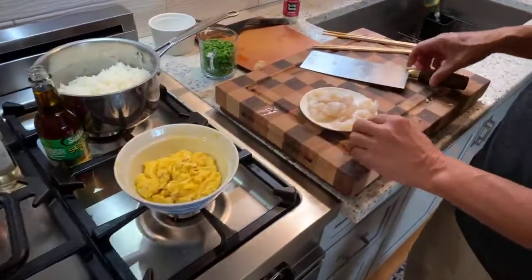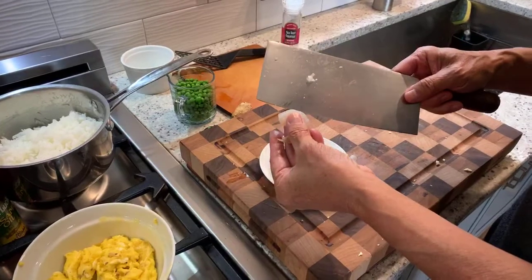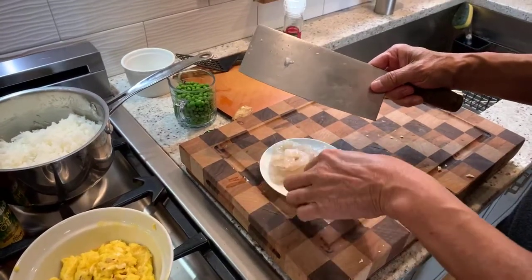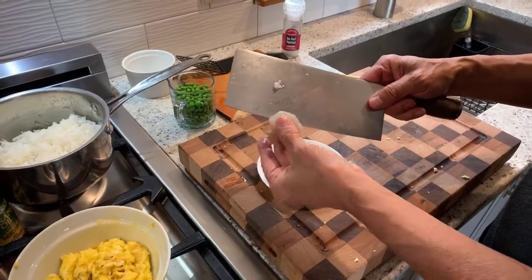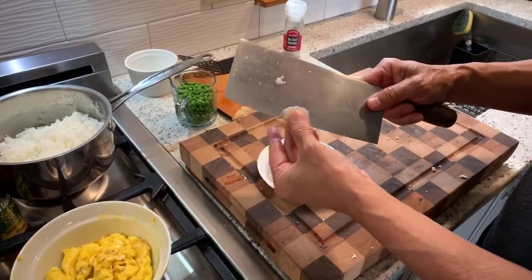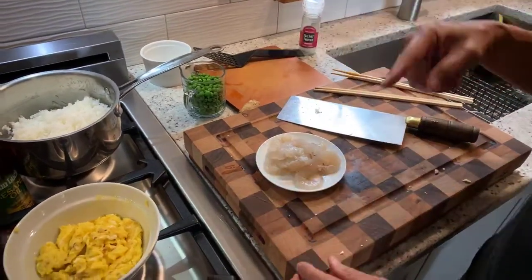We're going to use some shrimp — this is medium shrimp. What I like to do is slice it right down the middle. This is when it's good to have a nice sharp knife; I don't have to force it, I just slide it right along there. What this will do is when the shrimp cooks, it will take on a rotini shape.